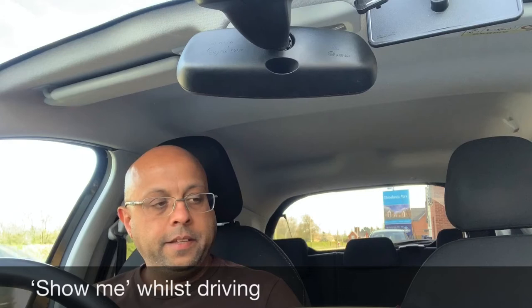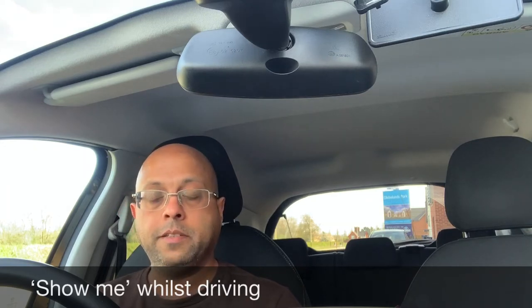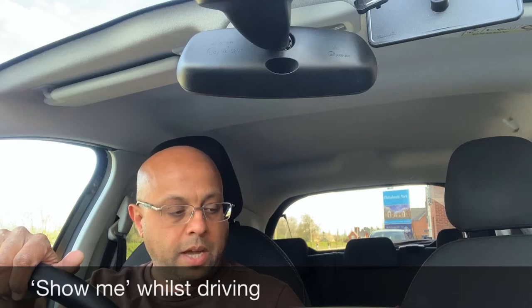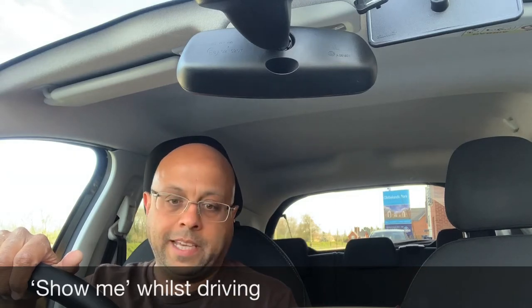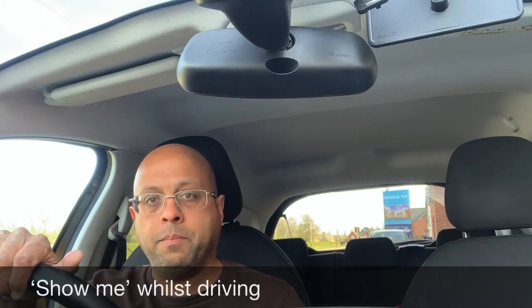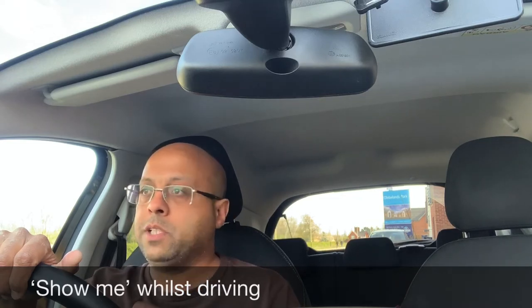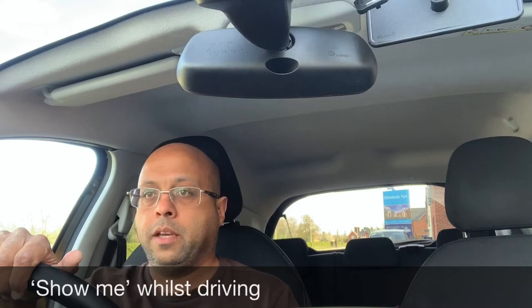We've been through all the tell me questions and the bonnet questions, which are asked at the beginning of the test before you drive out. The show me questions will be asked on the move. If you genuinely don't know, you can say so — don't try to guess. It is possible to fail on these questions, especially if you start pressing buttons you don't know, and more importantly you may lose control of the vehicle. Always show them when it's safe to do so. The car is stationary as I show you these now.